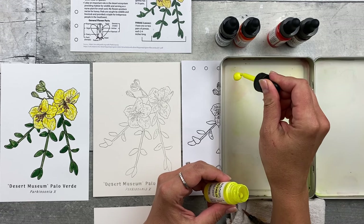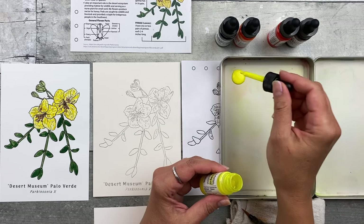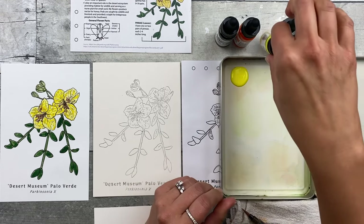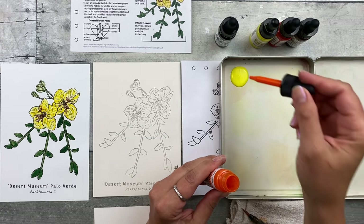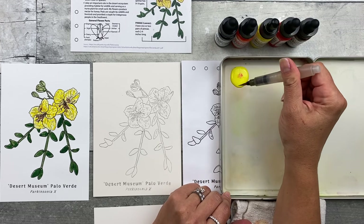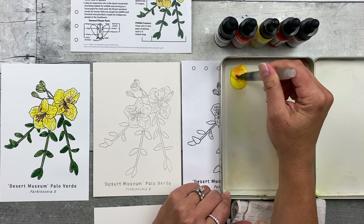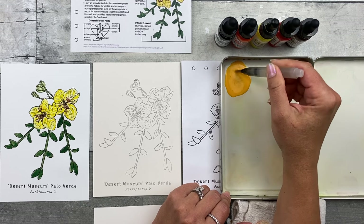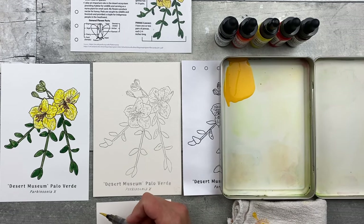Count out 21 drops of the 1H Hansa Yellow Light. Go ahead and add a little bit of water to that — if you're using a traditional brush, pick up water with your brush into your palette; if you're using a water brush, gently squeeze it to release some water and mix that up. Dab it off onto your towel and test it on your test paper.